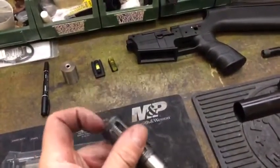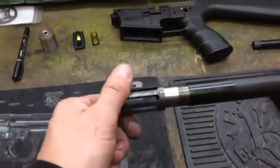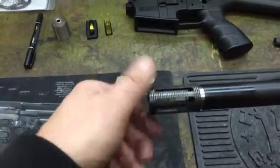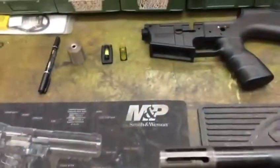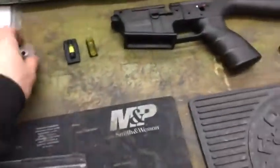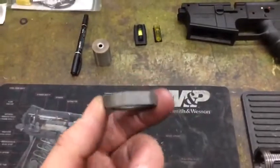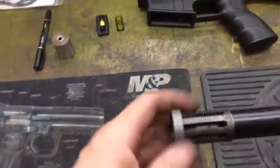Luckily, the customer also had a choke tube that had a standoff device on the end with teeth on it. So we externally threaded the choke tube at one inch, 16 threads per inch, and then we made a locking nut from a piece of barrel blank — you just part off a piece of barrel blank off the end of a rifle barrel — and then machine some flats on the side and internally thread it at 16 threads per inch.